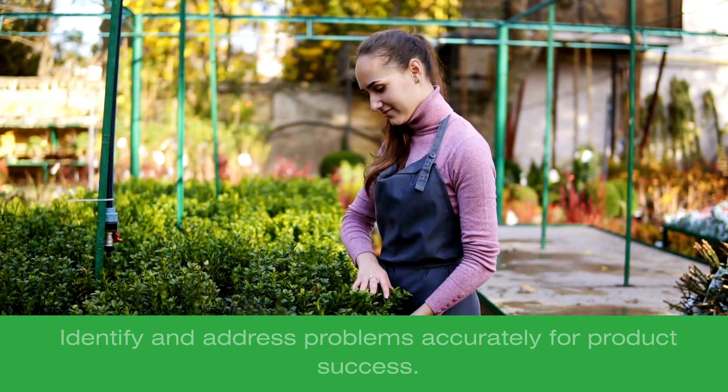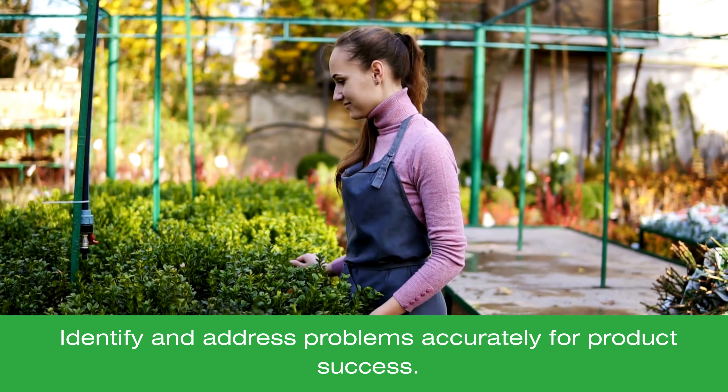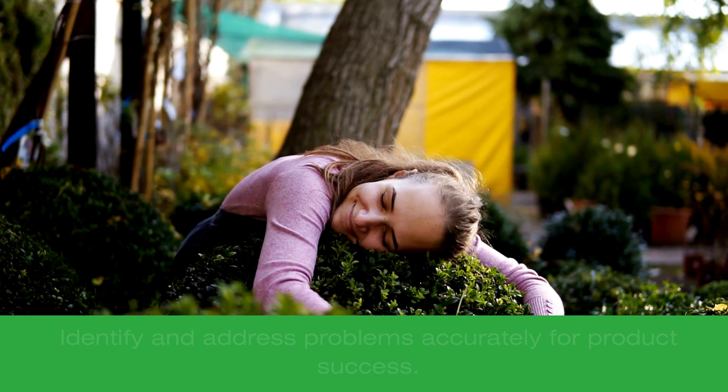Identifying problems early is vital. The effectiveness of treatments depends on plant health and the correct product selection. Proper diagnosis ensures timely and effective care.